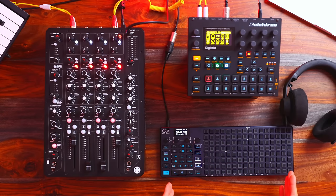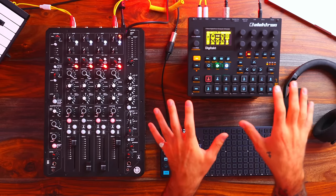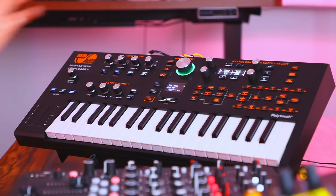In terms of sequencers within my setup, I think this is it. I don't see myself going with any other sequencer anytime soon. I guess it depends on the setup, but I don't even really see myself utilizing a sequencer within a standalone unit, just because I could blow up everything and control it from the Oxy One.